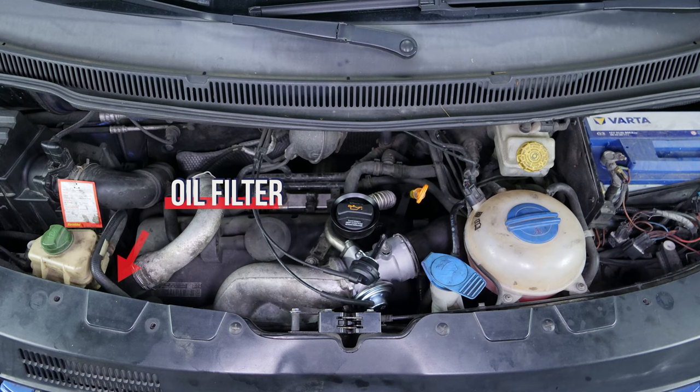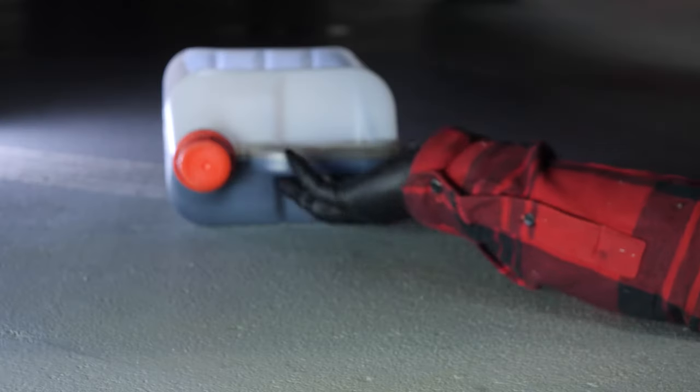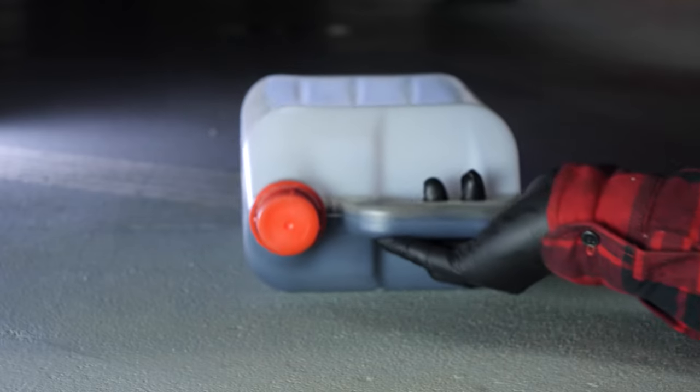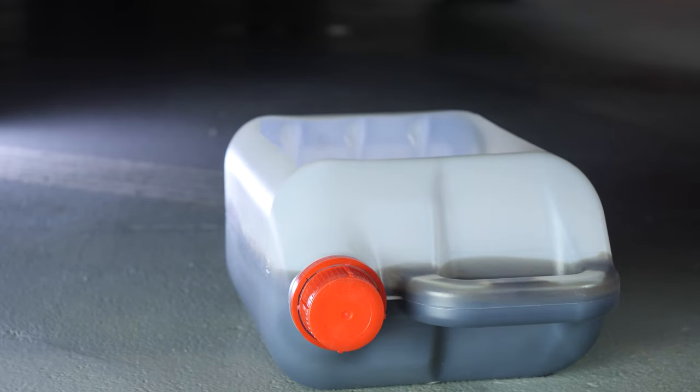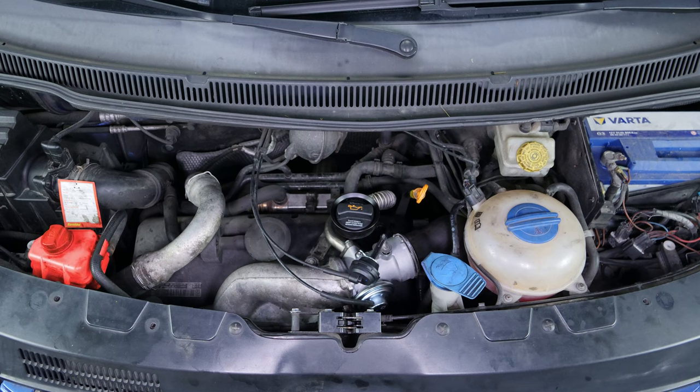When you change the oil in your car, you must also replace the oil filter. In order to collect the oil it contains that might flow out when you remove it, place a liquid collector underneath. To access the oil filter, you need to remove the power steering fluid reservoir.